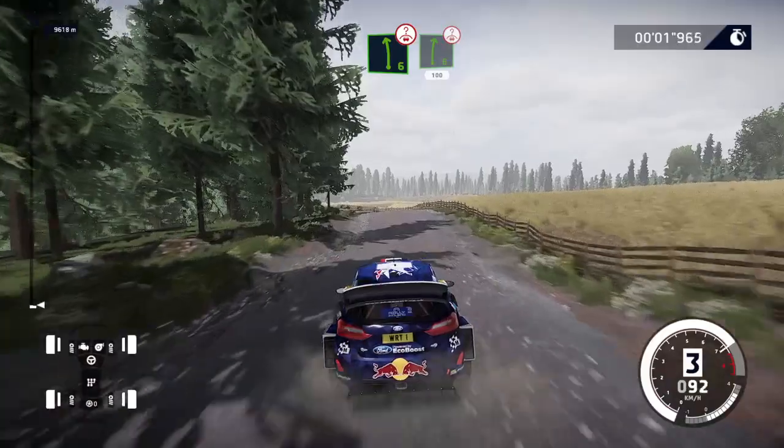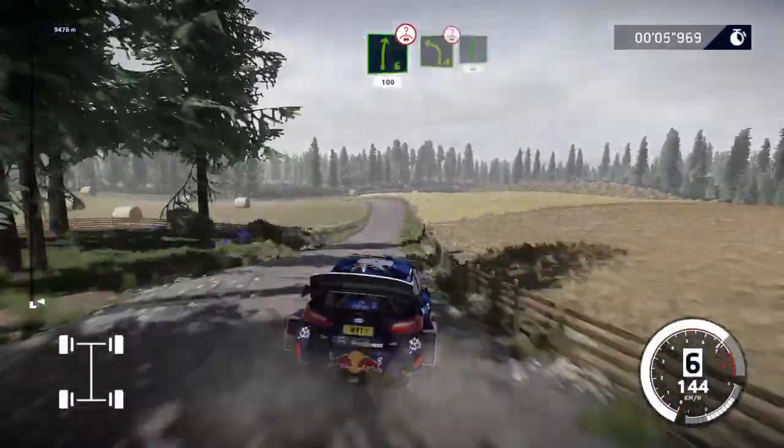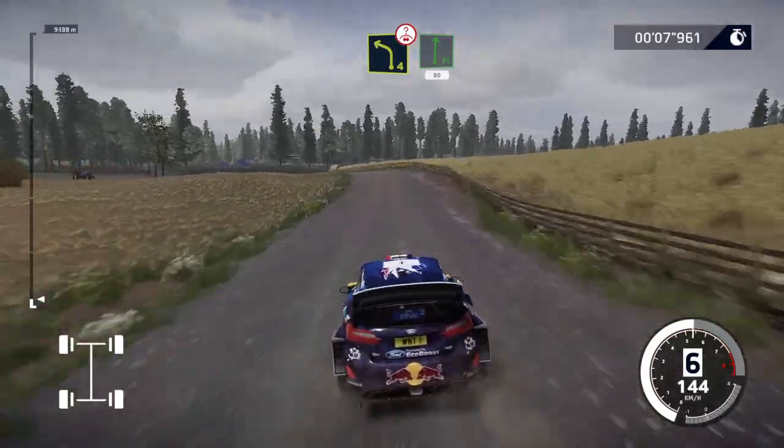50, left 6 over crest, into right 6, short over crest, 100. Left 4 over crest, cut into flat right, 80.